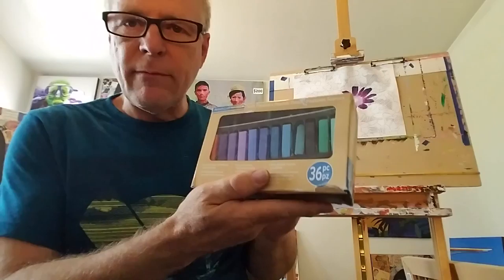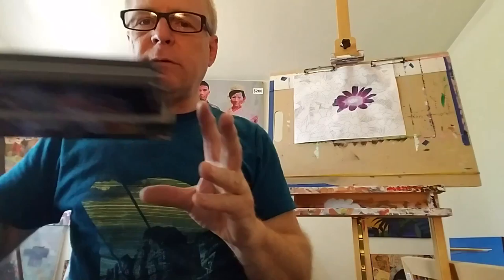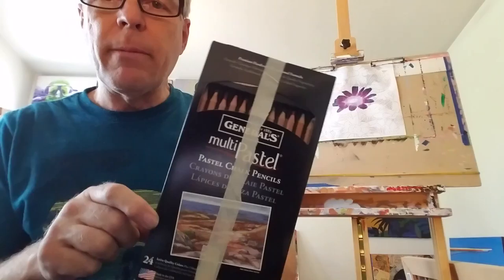Here's some soft pastels — I haven't used these very much, I have used them a little bit. These are my wax pastels that I really like. I just love them, and they also come in pencils if you need a fine point for your work or you just like to exclusively work with sharp pastels and pastel pencils.